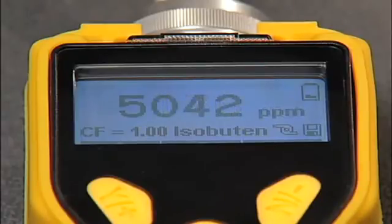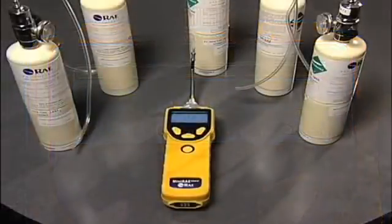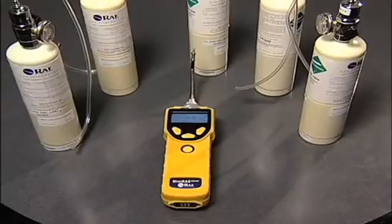You can see that the response remains linear, even over a wide range of gas concentrations. This ensures accurate readings and ensures safety and compliance, even in fast changing environmental conditions.